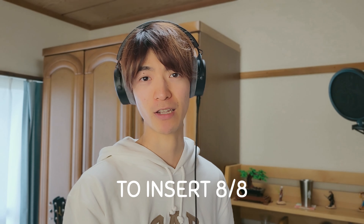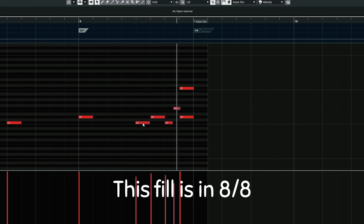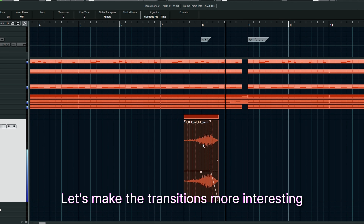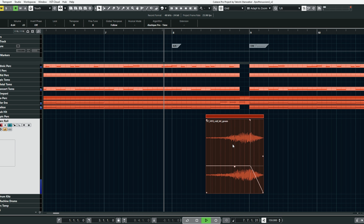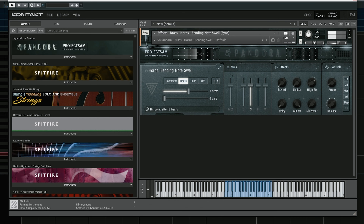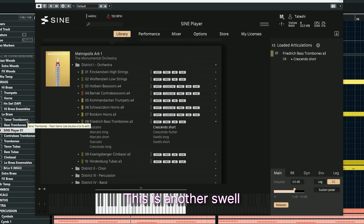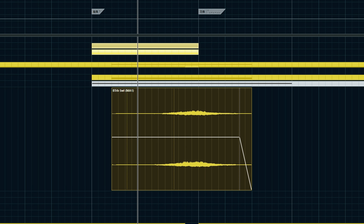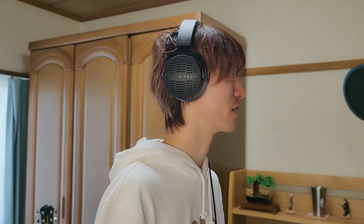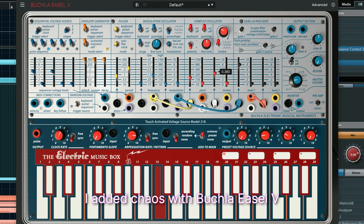My tip number 2 is to insert a bar of 8/8. Let's make the transitions more interesting. I layered a brass swell, and this is another swell. I can stop here, or I always like to add some chaos.